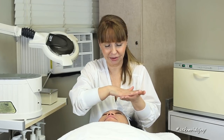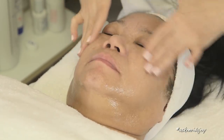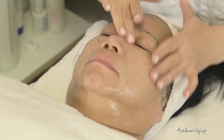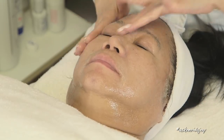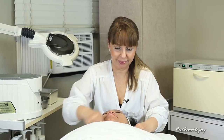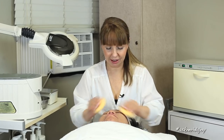I am using the K Gel Cleanser. I am now removing it with my disposable sponges.